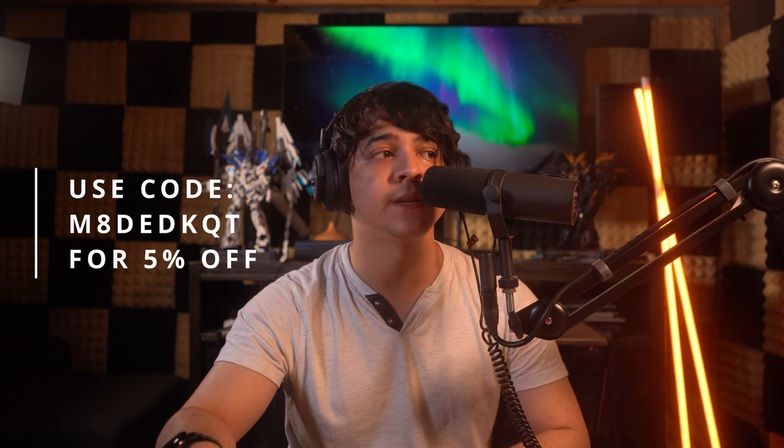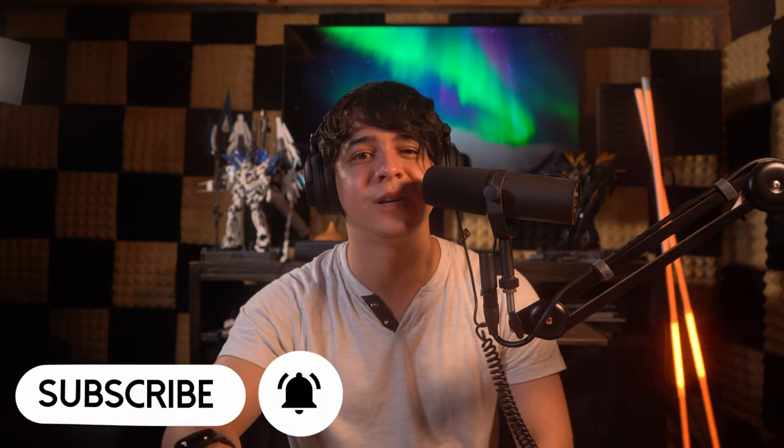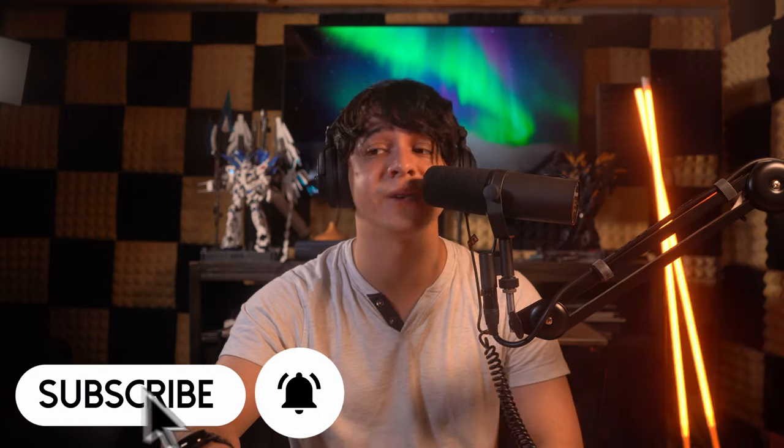Thank you so much for watching this video all the way to the end — I always appreciate that. I'm going to be leaving affiliate links down below to Amazon, as I was able to find this on Amazon, so please make sure to use my affiliate links as you would be helping out the channel quite a lot and helping us get more review units. Also, I like to post shorter versions of these reviews over on TikTok — please make sure to follow me over there. Links are down below. I like to keep things concise there, usually around one minute.